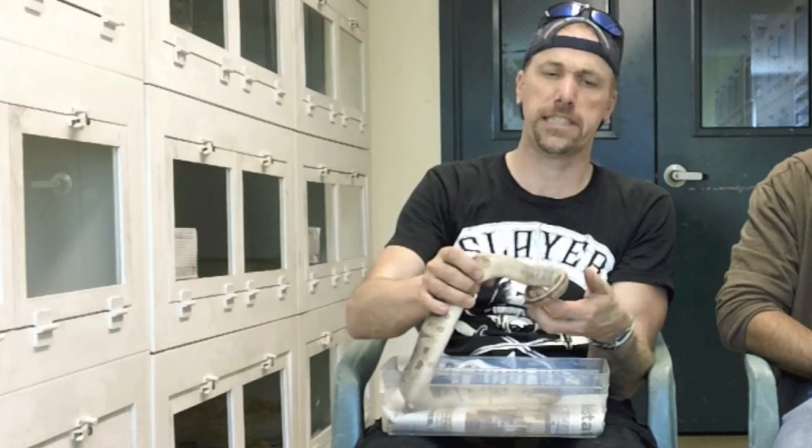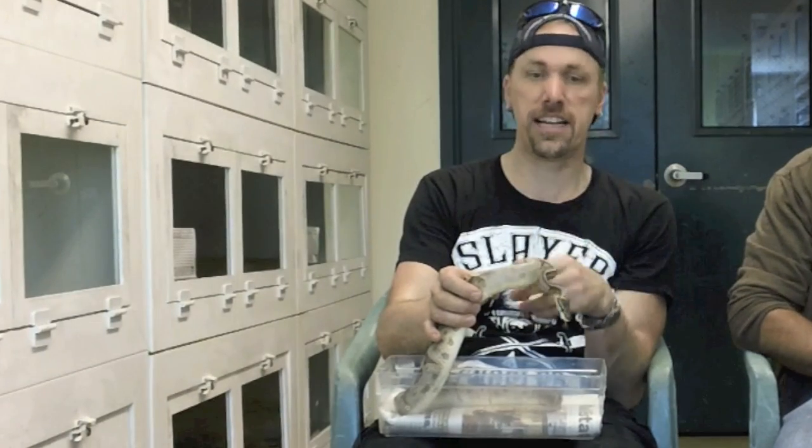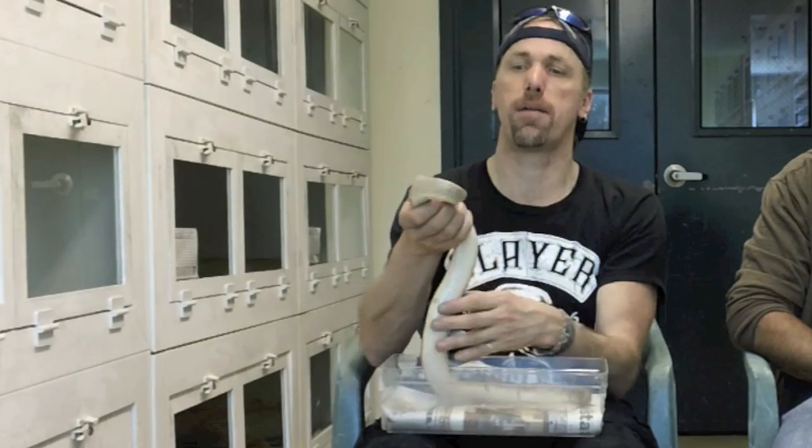We'll start with something which is a double mutation — this is a sable times spider. I've hatched out a number of these, and also bumblebee sables. We have failure within the eggs, embryos dying through development. Sometimes they'll actually hatch or come full term and then die as they're hatching, or come out of the egg and fail to ever feed. When sable meets spider it seems to take the spider's small but reasonable tendency and make it worse, so we start getting snakes with serious motor skill problems.